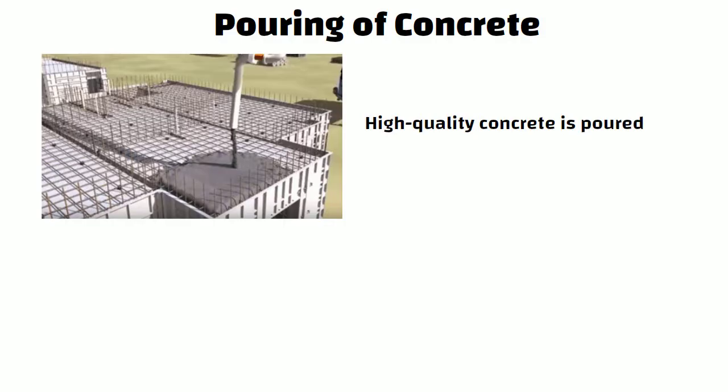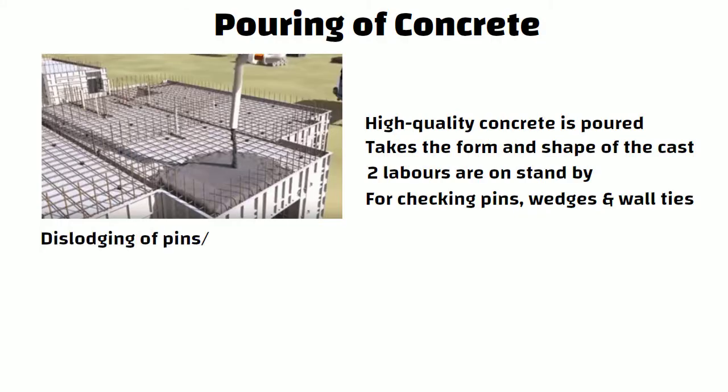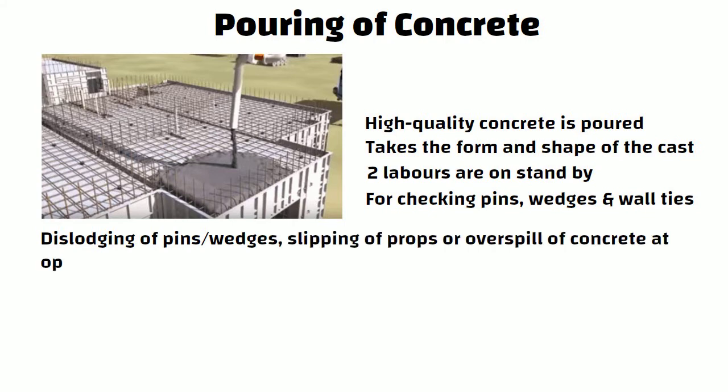The next step is pouring of concrete. After casting the forms, high quality concrete is poured, which takes the form and shape of the cast. At least two labourers should be on standby during concreting for checking pins, wedges, and wall ties as the pour is in progress. Special attention should be given while pouring concrete for dislodging of pins or wedges, slipping of props, or overspill of concrete at openings.